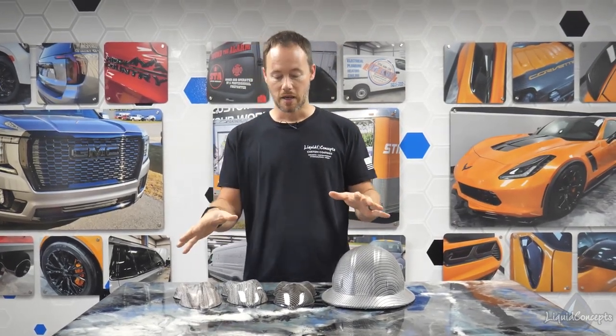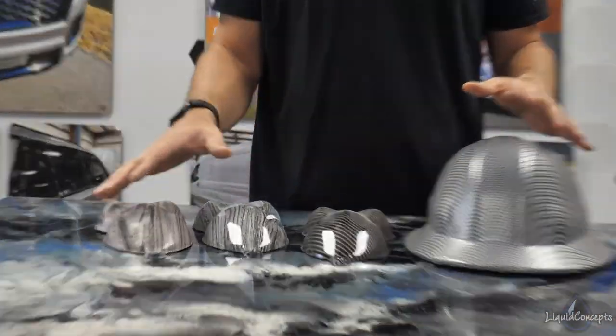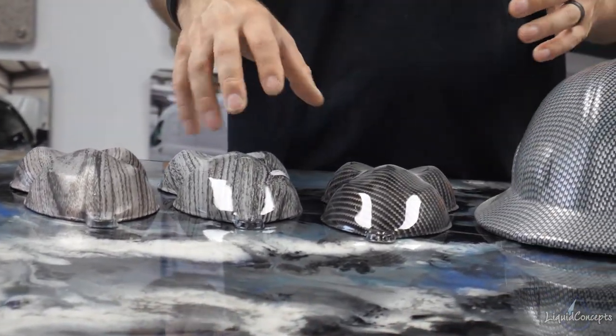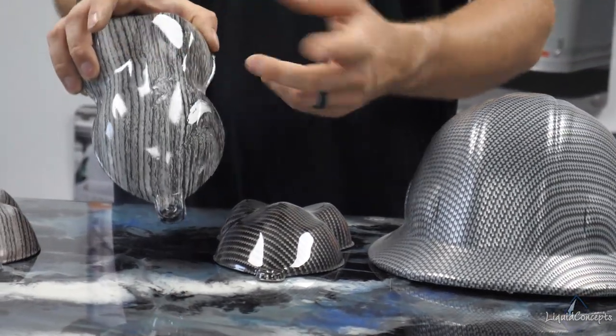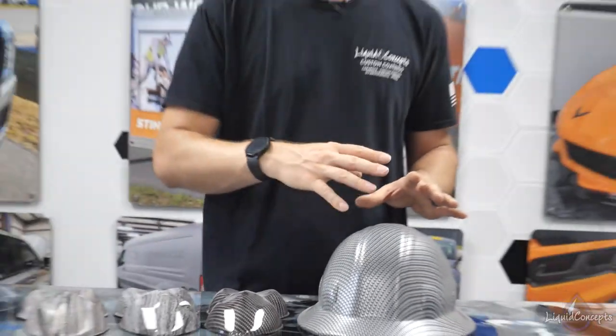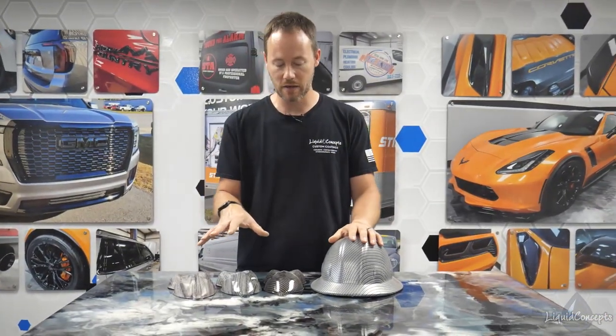Now a couple of things to see — we've got a couple of different samples here. These are not customer jobs, just samples for testing and different things like that. Some of these have been clear coated and some have not, and we wanted to show you guys a few things on why you definitely need the top coat.